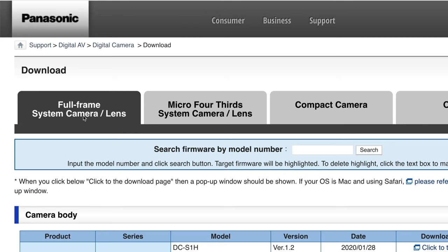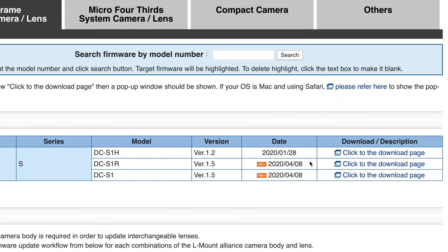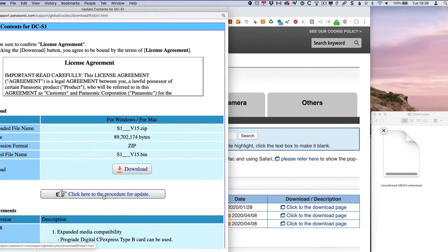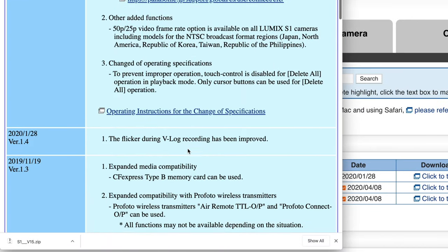First step is to download the update from the Panasonic firmware update page — I've linked to that below. When you go to the page, it takes you to the full frame system camera lens page. Under S1 and S1R, they've both been updated to version 1.5. Previously there were versions 1.4 and 1.3 — they've been brought to 1.5 for consistency. The release date is April 8th, 2020. You do not need to install previous versions first — no matter what version you're on, you can run this update and get everything added before it.